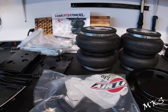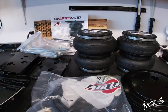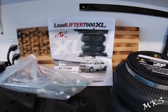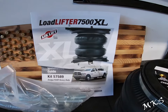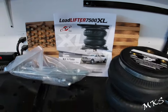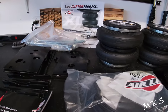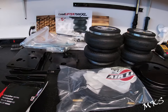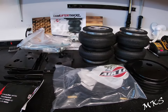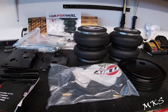Welcome back to the channel. In today's video we're going to be installing our Load Lifter 7500 XL AirLift bags on our RAM 2500. Kit number is 57589. We got this kit so that we could level out the truck because when we have a fifth wheel on it, it is squatting pretty bad, and we're going to try to correct that issue and get it more leveled out so that it's redistributing the weight more appropriately.